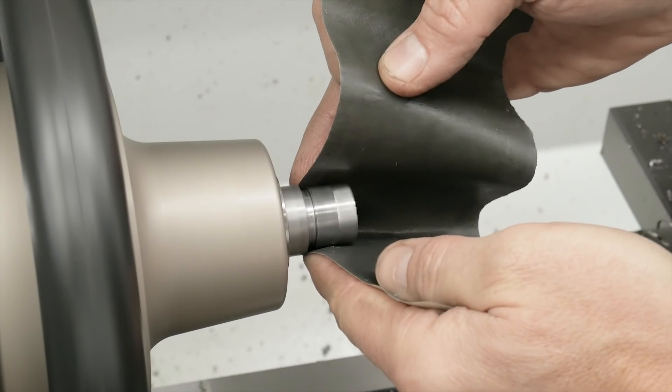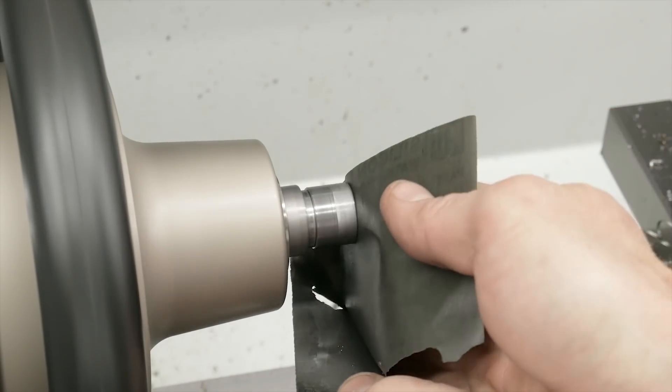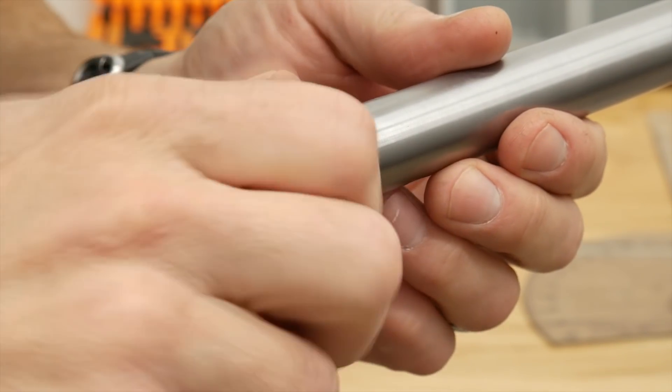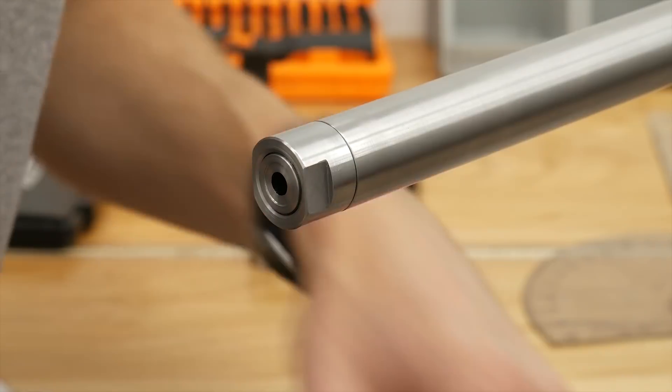Then it's back to the lathe where we crank up the spindle speed and use some fine paper with a little cutting oil to put a final polish on the part. Next we check fit on the rifle — in this case it spins on nice, doesn't rattle at all. It's a really good fit.